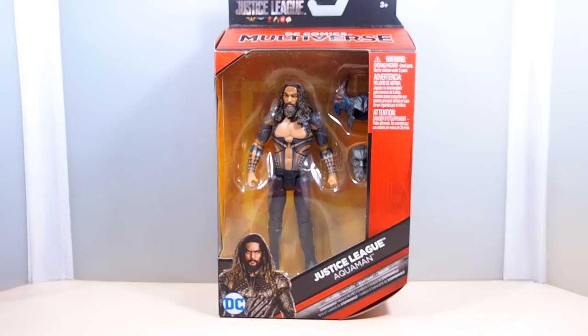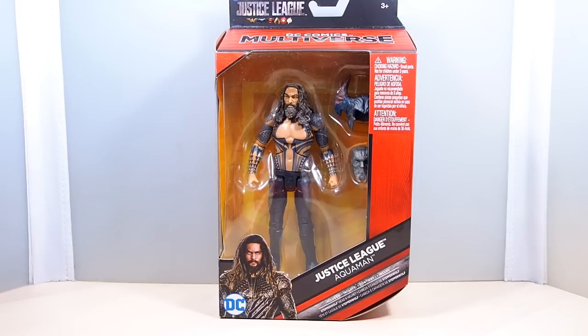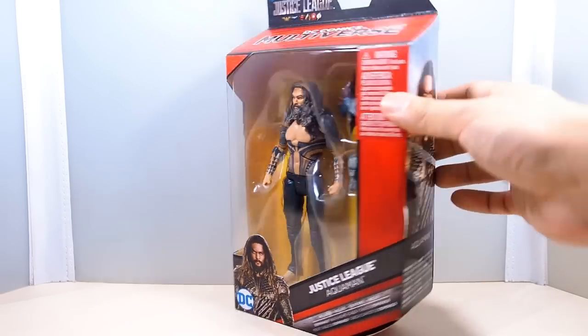Hey guys, WellandCustoms here and today we are taking a look at the DC Multiverse. This is Aquaman right here — another Aquaman figure we have from the movie. This one has only pants on and no shirt, but he does come with a new Build-A-Figure head for Steppenwolf, which is pretty cool.